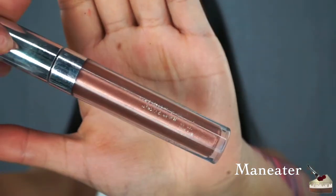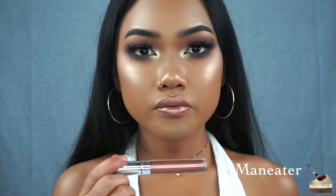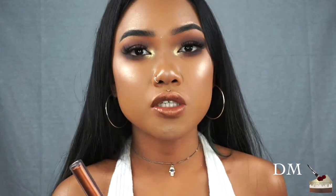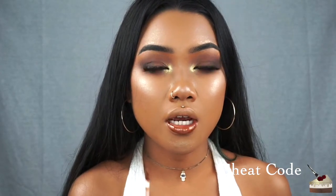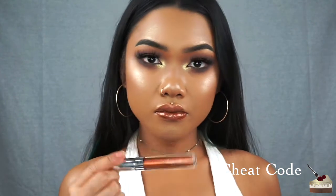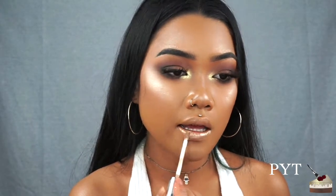Strip Maneater — this is a metallic finish and I'm actually really loving how this looks. DM — this is another metallic finish. The metallic lipsticks are a little bit sheer so if you wanted to wear a nude lipstick underneath it might show up a little bit more. Cheat Code — this one goes on a little bit thicker than Maneater and DM, it's more like a gloss. PYT — this one goes on a little bit thicker as well, still a little bit streaky, but definitely easy to build that color up.